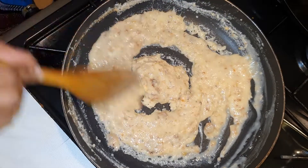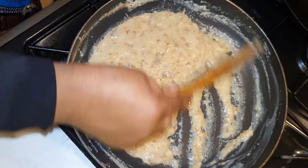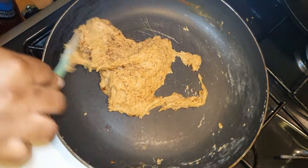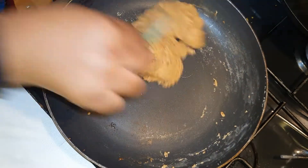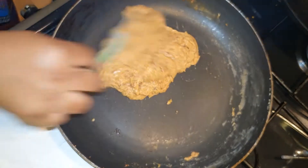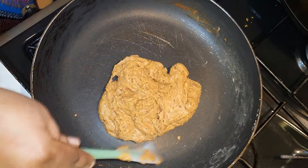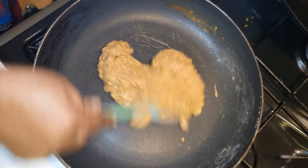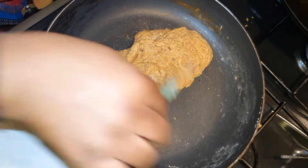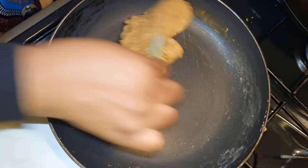We're going to keep on stirring — as you can see, the color already is changing. The color is getting darker. It hasn't gotten to the color I want, so I'm going to continue. Just two or three more minutes, I think I'll get to the color I'm looking for.